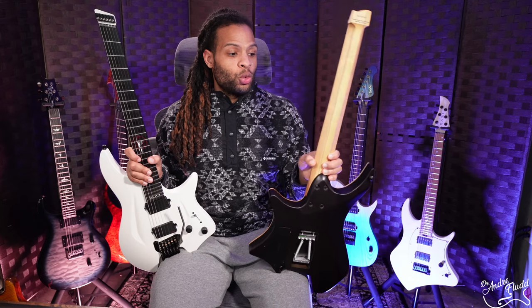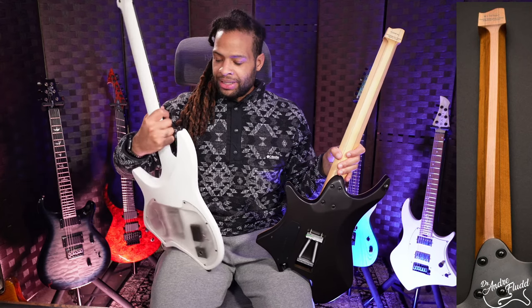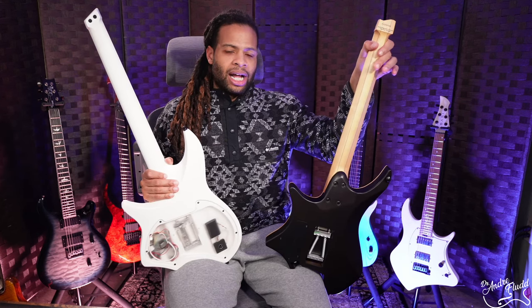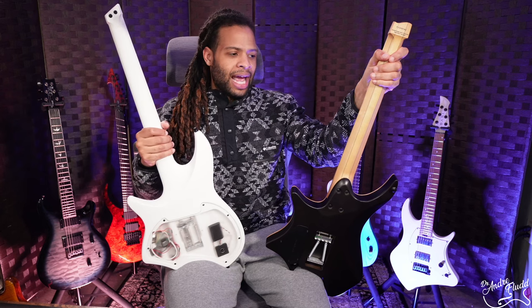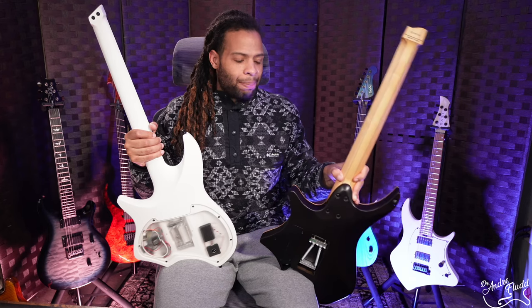The necks on both guitars are very different. The Strandberg is known for the EndurNeck profile, which is a very unique profile only found on Strandberg guitars. By comparison, the Aristides has a regular, basically modern C — the typical neck you find on most guitars. I actually find the EndurNeck a lot more comfortable. And even if you don't find its ergonomics beneficial, I really don't think you'll find it annoying or in the way. I could pick up a Strandberg and any other guitar with no issue transitioning between the two necks. So this is mostly personal preference, but I think the EndurNeck is at least interesting.